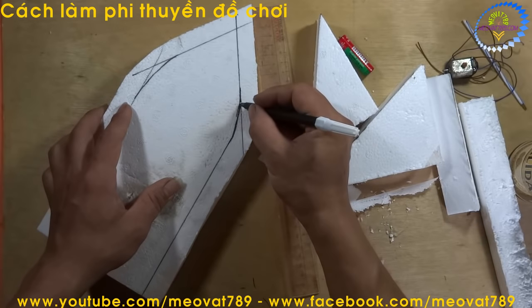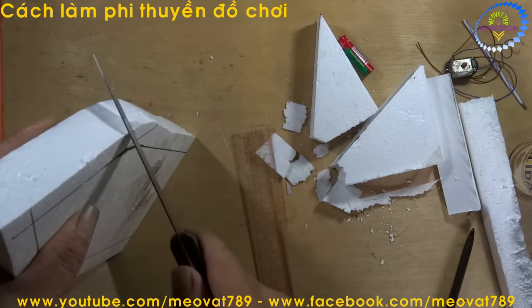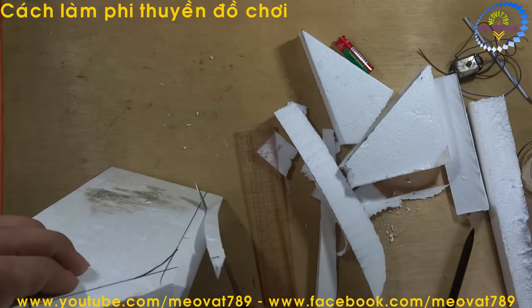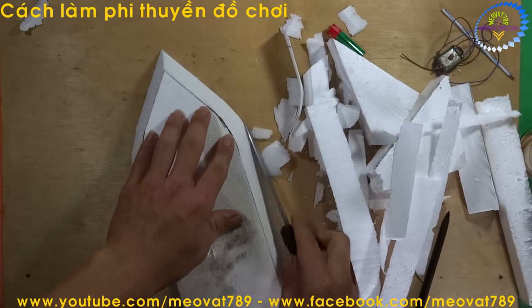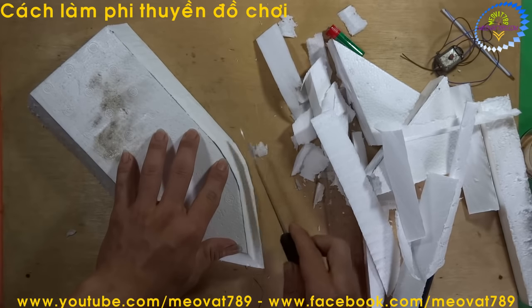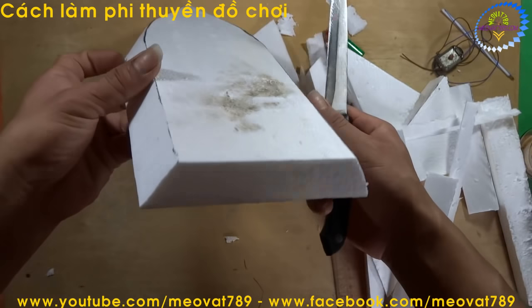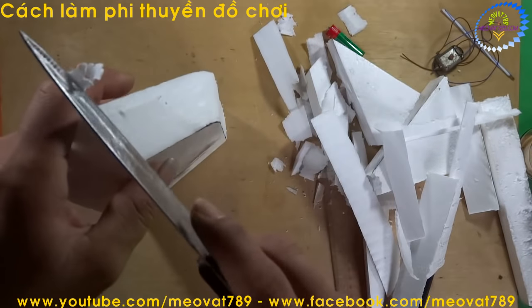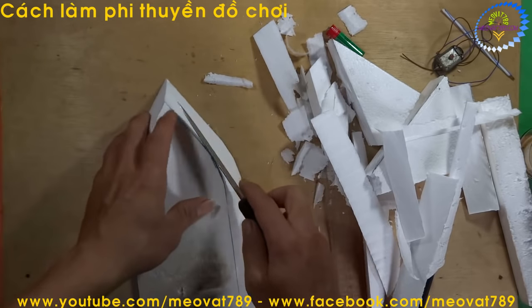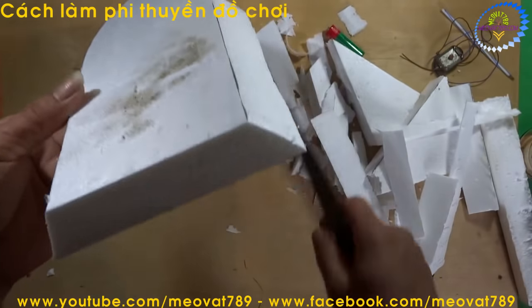After drawing that line, we bevel-cut upward. After finishing, it looks like this. You can see this section needs a little more trimming. After that is done, it looks like this.